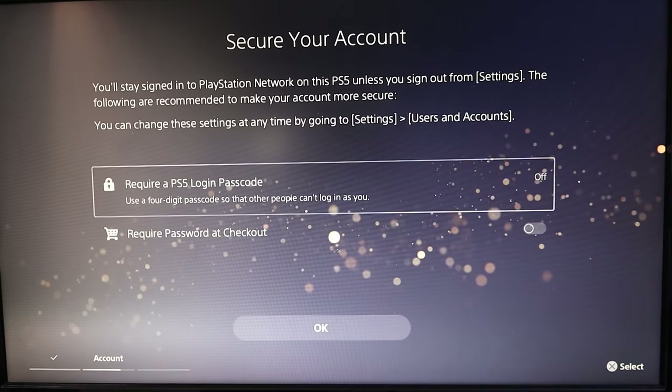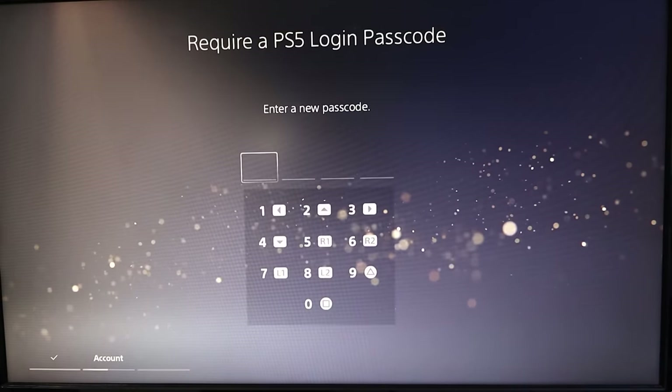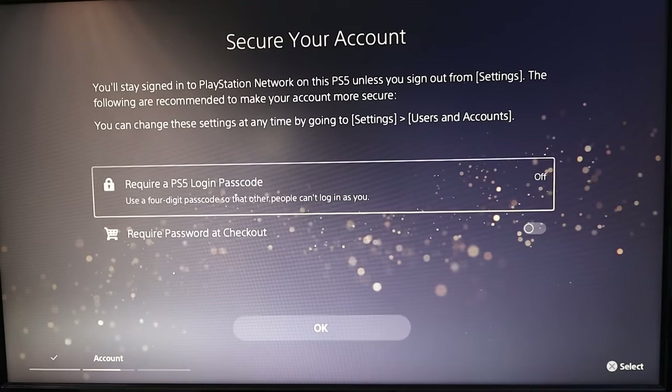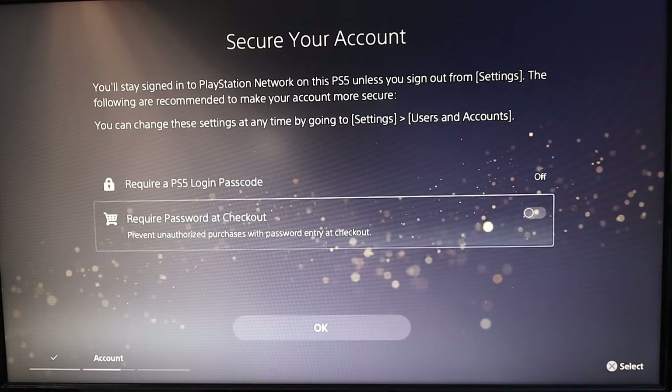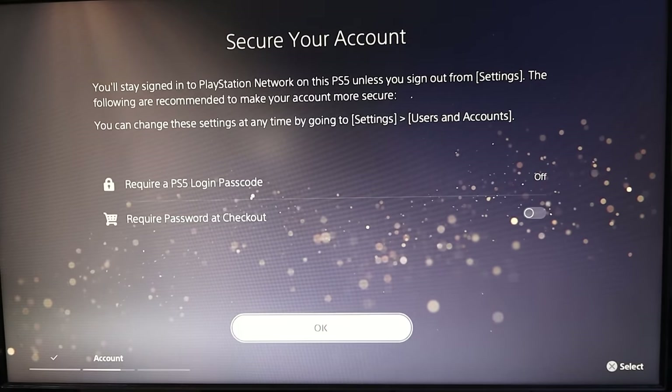It's gonna ask you how you'd like to secure your account. If you'd like to add a PIN, you can do that and enter your PIN, or you can just leave it blank and not use a PIN for logging in. You can also set it to require a password to check out when you're buying games. I'm gonna skip those for myself — we'll hit OK.